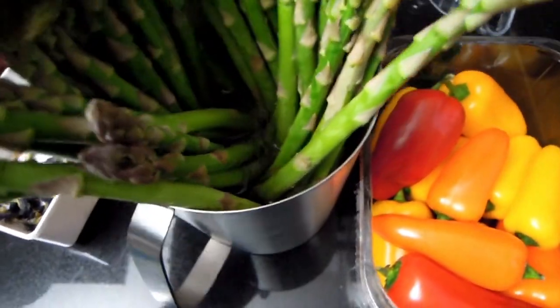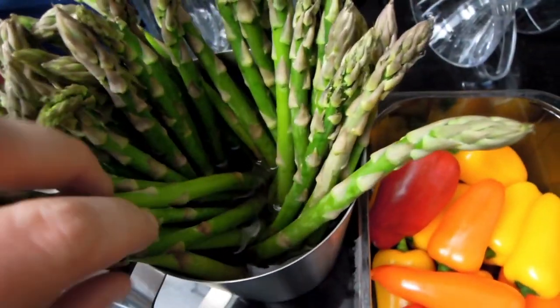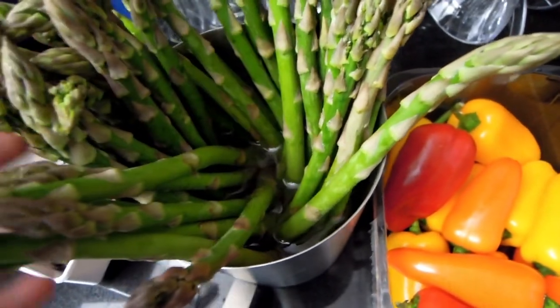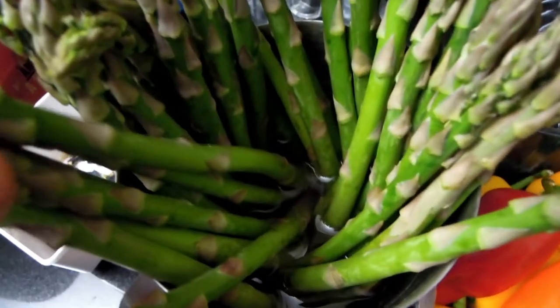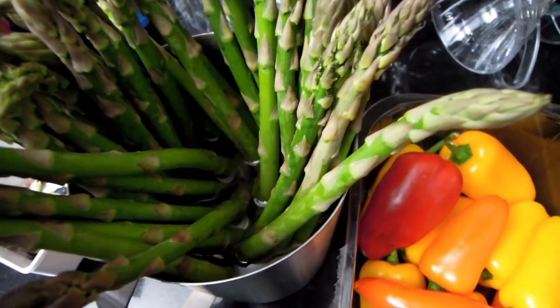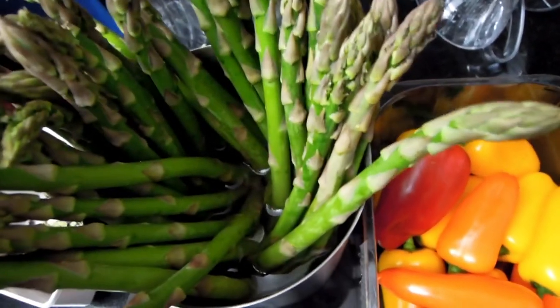I quite like asparagus because it's such a nice, delicious and healthy vegetable. But quite often, as soon as you buy it, if you don't cook it on the same day, it starts to really lose its freshness and crispiness, and then it develops that not very pleasant smell.